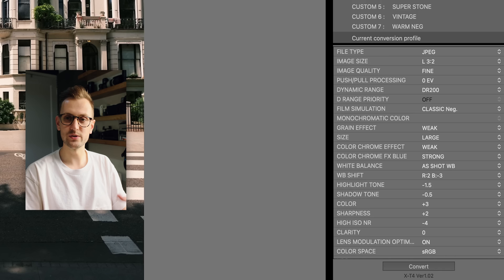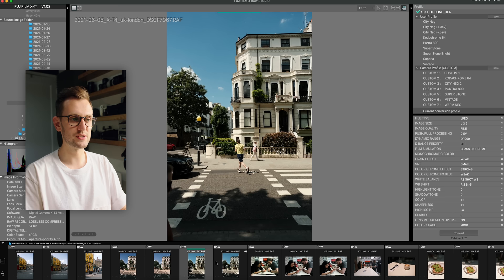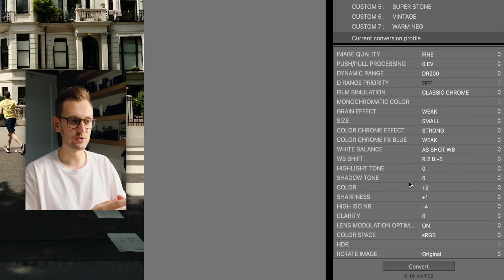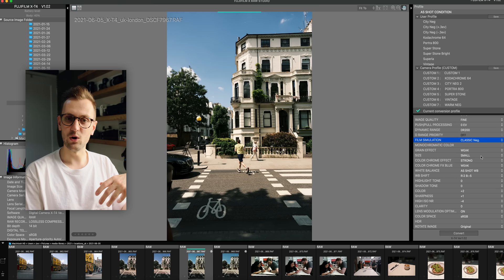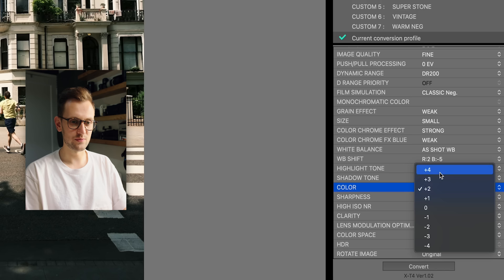We can look at these images and see all of the settings that were applied in camera. I was shooting RAW and JPEG on this weekend and changing between a few different recipes to see how the same scene looked. Clicking through on the right I can see all the conversion settings: dynamic range, highlight control, shadow control, grain effect, white balance shift, and more. This is what would have been created in-camera for the JPEG, but because I have the RAW file I can change it — so for example I can switch my film simulation to Classic Negative, which then processes on the camera.